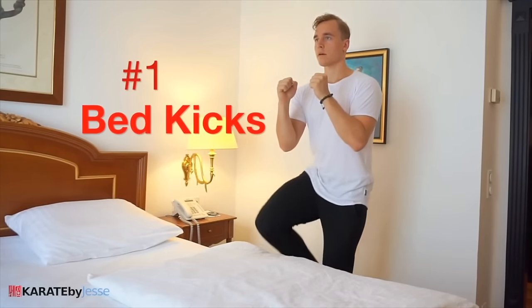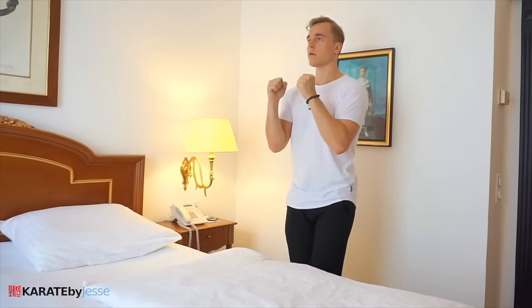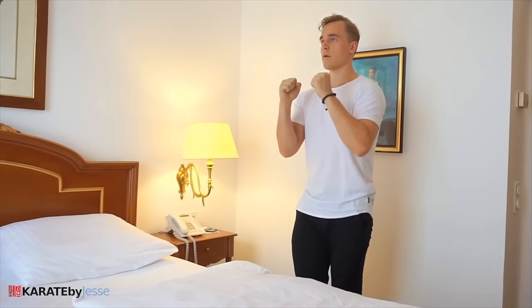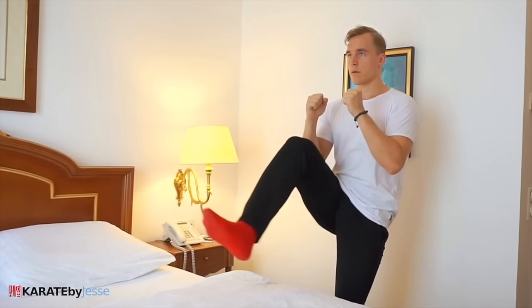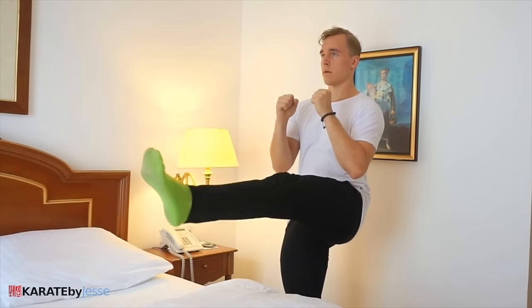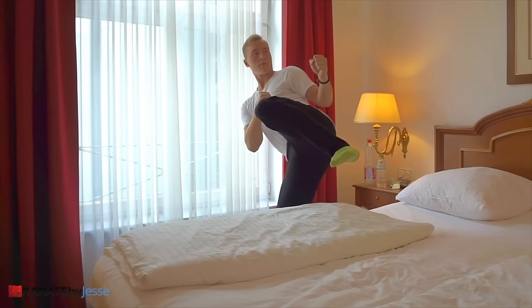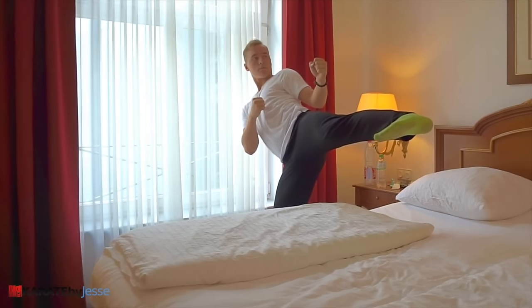We're gonna start with something I call bed kicks, which is exactly what it sounds like. You're gonna stand very close to a bed, lift your knee as high as possible, and then slowly extend your leg into what we call a maegeri, or a front kick. The closer to the bed you stand, the harder it is. Make sure you keep your guard up as you lock out your leg fully, and then retract the leg before you put your leg down and switch. Another alternative is a side kick instead, what we call a yokogeri in Japanese. The focus is on doing it slowly with proper technique, and remember to keep your guard up.